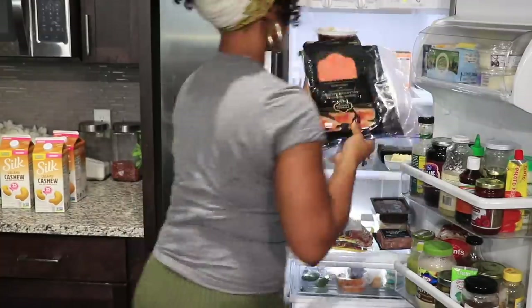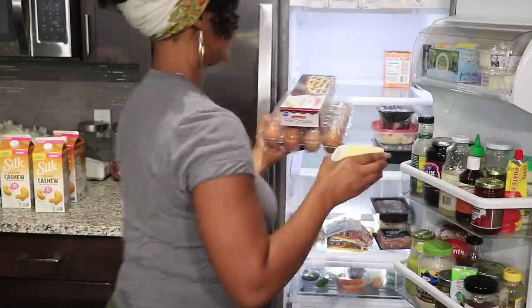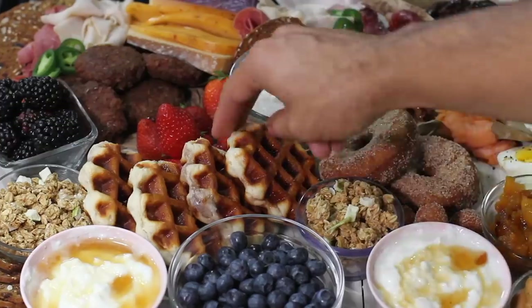Hey, it's your girl Miko. I'm a food blogger over at Miko in the Dish and today Tasty has challenged me to use every item in my fridge to make a charcuterie board. I'm about to empty out this fridge behind me and we are about to make the ultimate charcuterie board. Follow along and watch me as I make this board.